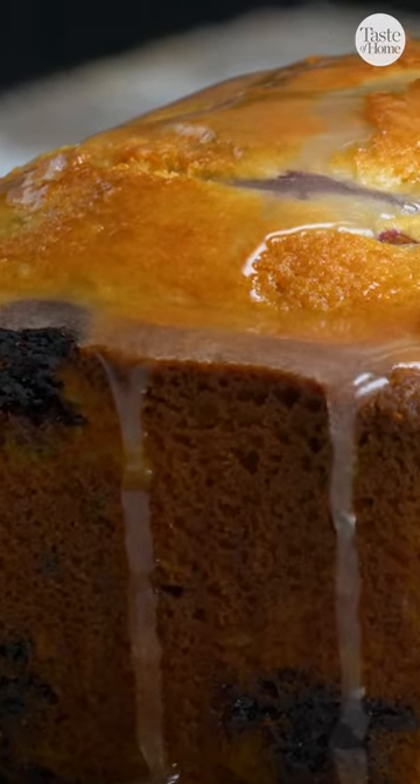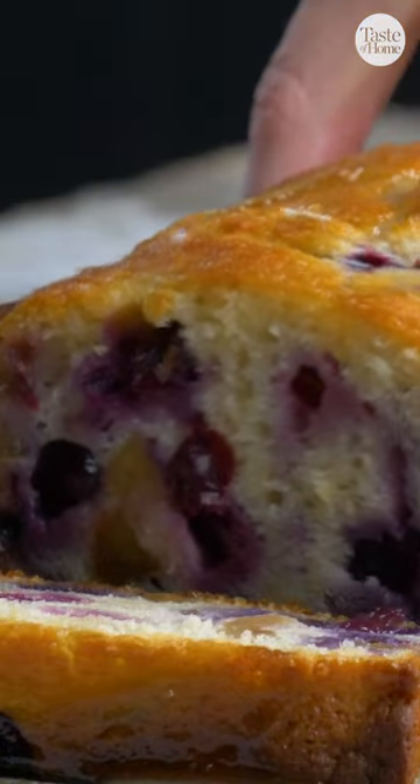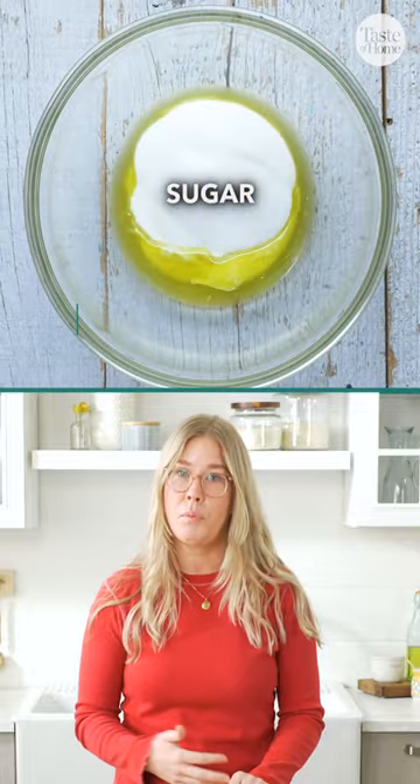Lemons and blueberries together — who doesn't love that combination? We have the perfect bread: a lemon blueberry bread. The cool thing about this bread is you can really play around with the flavors. It has this delicious lemon base, so you can really play off of that.